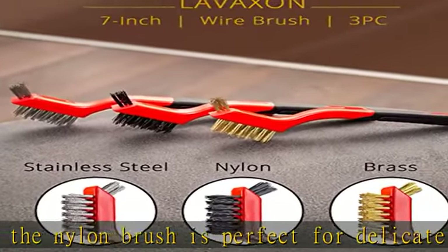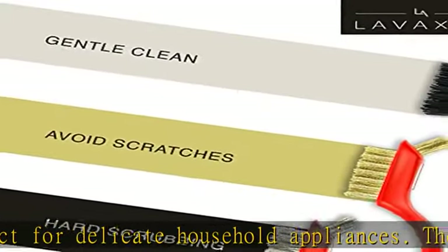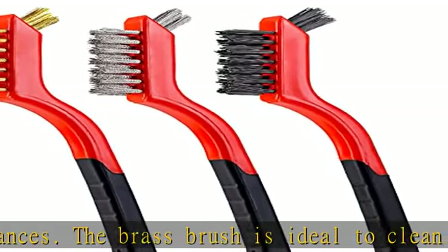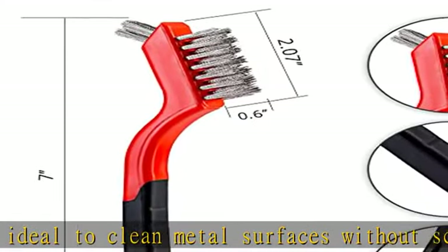We hope you like our product. Each wire scratch brush is versatile, effective and easy to use. However, if you have any concerns, please contact us and we will be happy to assist you.